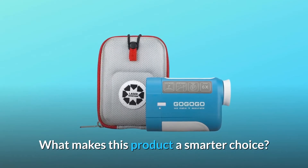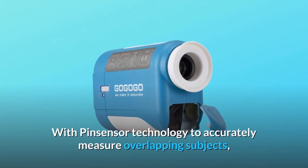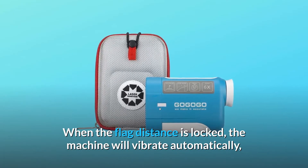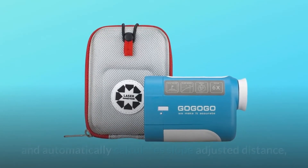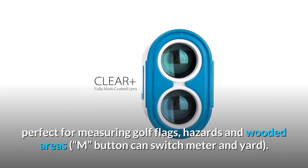What makes this product a smarter choice? Number 1: Pin Sensor, Vibration, and Slope Technology. With pin sensor technology to accurately measure overlapping subjects, when the flag distance is locked, the machine will vibrate automatically. The slope feature measures angle of incline and decline, and automatically calculates slope-adjusted distance. Perfect for measuring golf flags, hazards, and wooded areas.